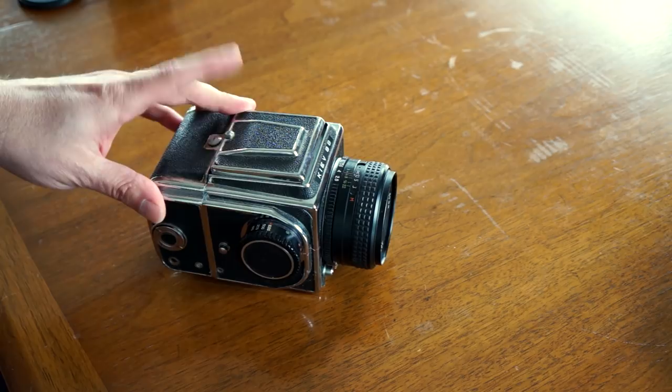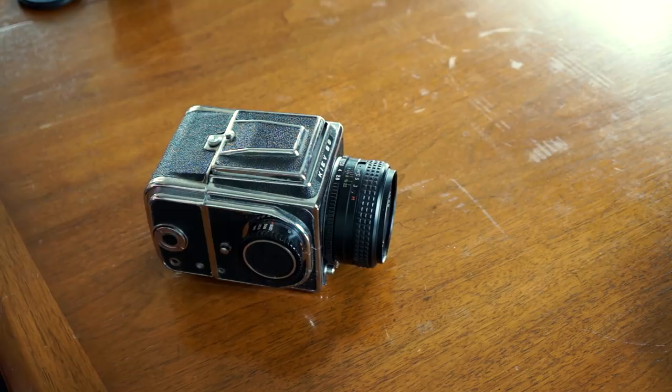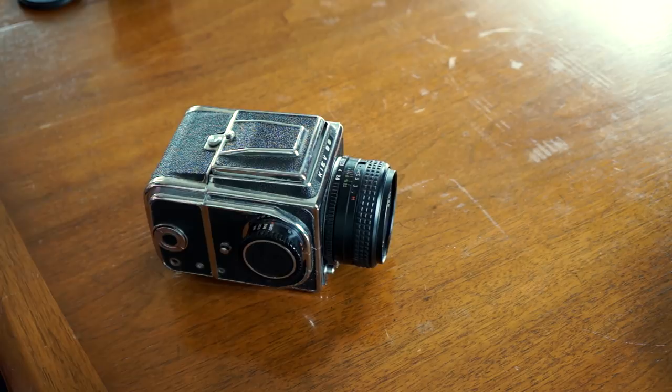We're going to talk a little bit about the Kiev 88 and I want to show you mine and break this down. I'm going to talk about some of the pros and some of the cons because there are a lot of cons here, and at the end of the video I'll talk about whether or not this is something I would actually purchase if I were to do it all over again.